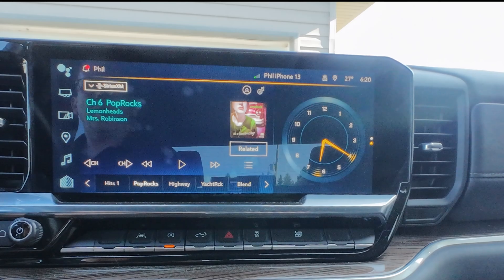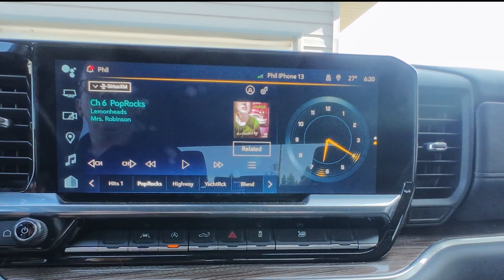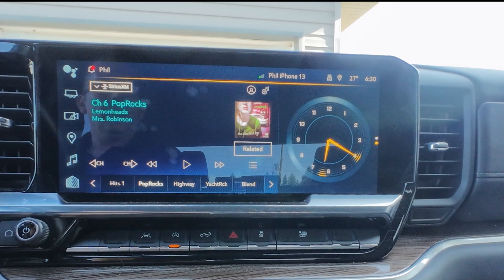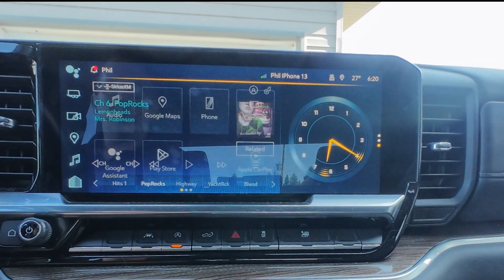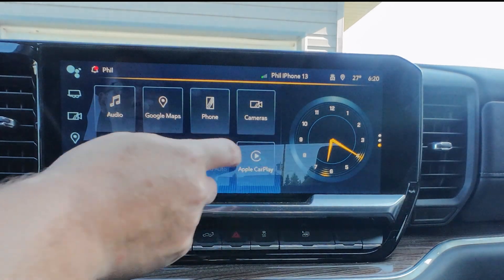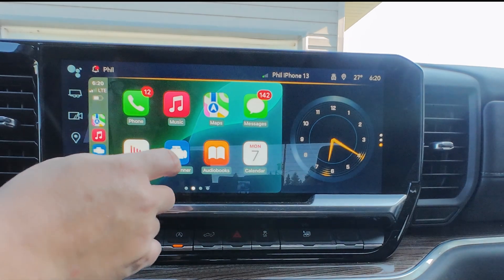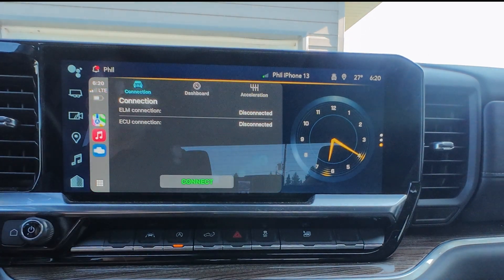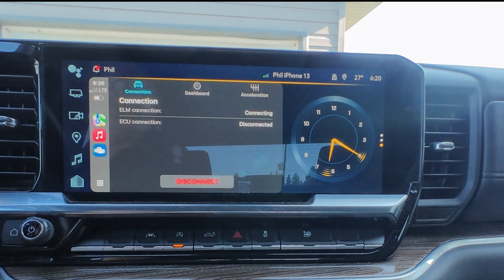Now I'm going to show you how to display this data on your big infotainment screen. This will vary from vehicle to vehicle, but I'll show you how I accomplish it on mine. First, I'm going to go into the options and select Apple CarPlay. Now that I'm in Apple CarPlay, I'm going to go into the Car Scanner app. As you can see, I'm disconnected right now and I'm going to connect to the Bluetooth dongle.